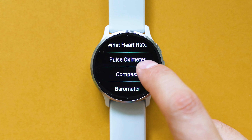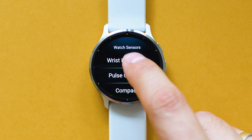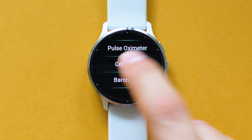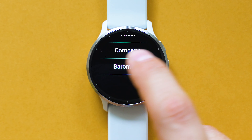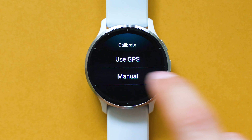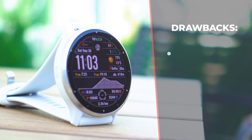I also had a few accidental presses of the mid button at night, which is not ideal. There are certain auto-detect workout types missing, such as auto-detection for biking or e-biking sessions — Amazfit and Huawei have these implementations working in a fairly good way. And last but not least, the price.